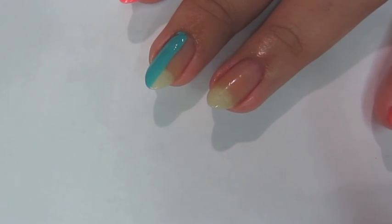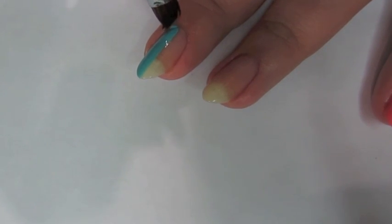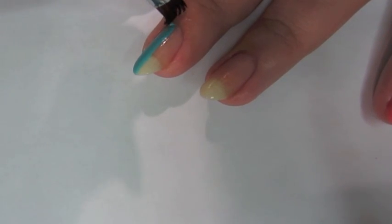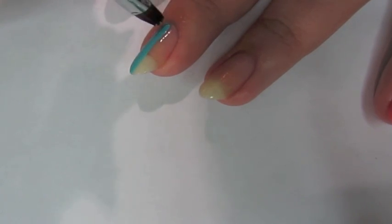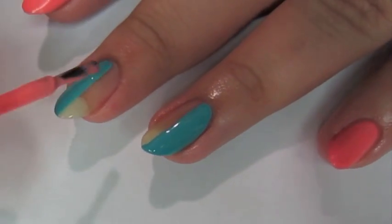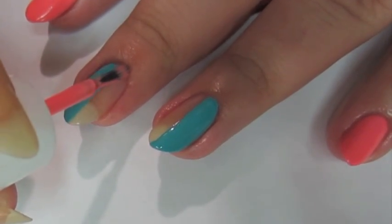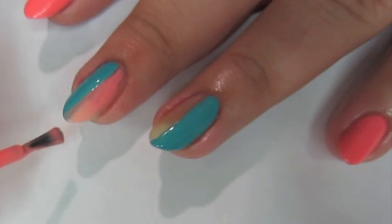And if you mess up, you can just take a stiff brush, dip it in acetone, and then clean around your cuticle to get the polish off your finger. Once your first coat has dried, you're going to add your second color. When you add your first coat, the lines don't have to be perfect because you are going to go back and fix the lines later.